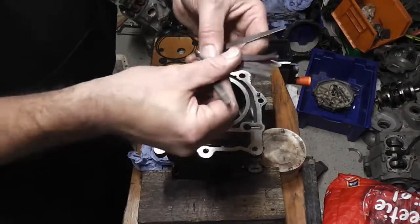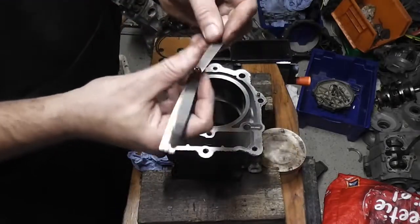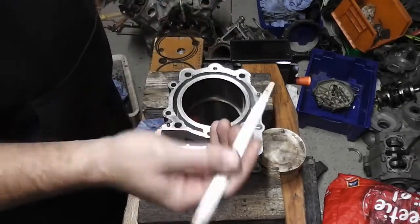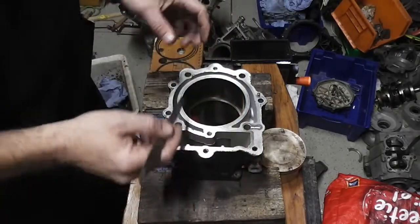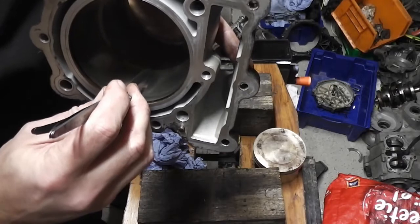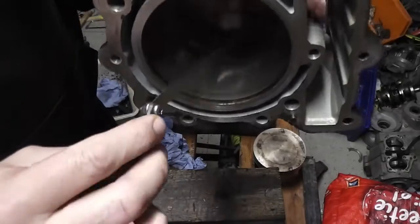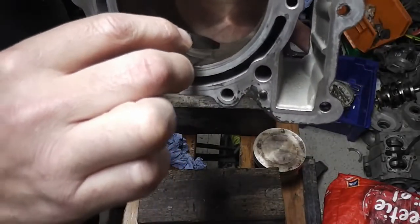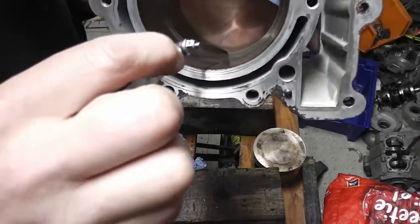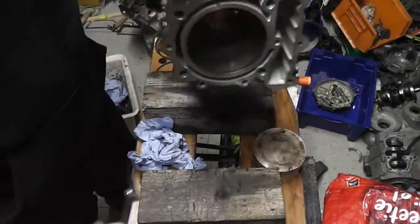In this small set of feeler gauges I don't have a 1mm, but I have a 0.8mm, and if this one doesn't go in, then obviously the 1mm won't go in either. So I'm just going to try and put this feeler gauge in between that gap on the piston — and that 0.8mm feeler gauge doesn't go through the gap.